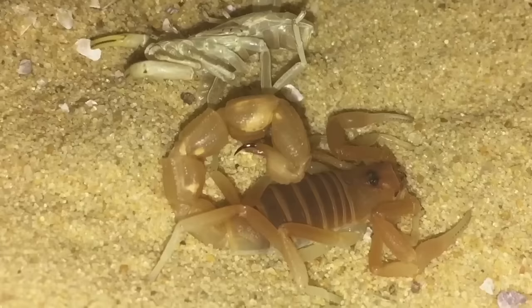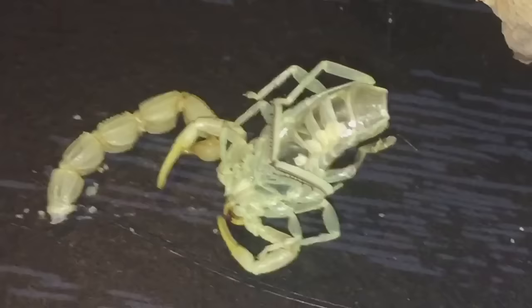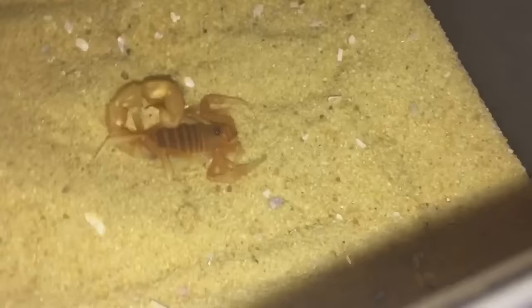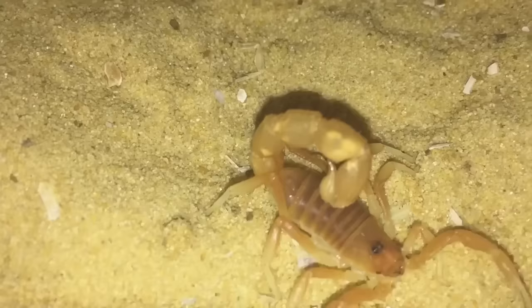Let's just take the moult out. The moult's fairly crispy, so it might have moulted a while ago — there's the moult just there. Crispy moult, so it might have moulted probably about three or four days ago.